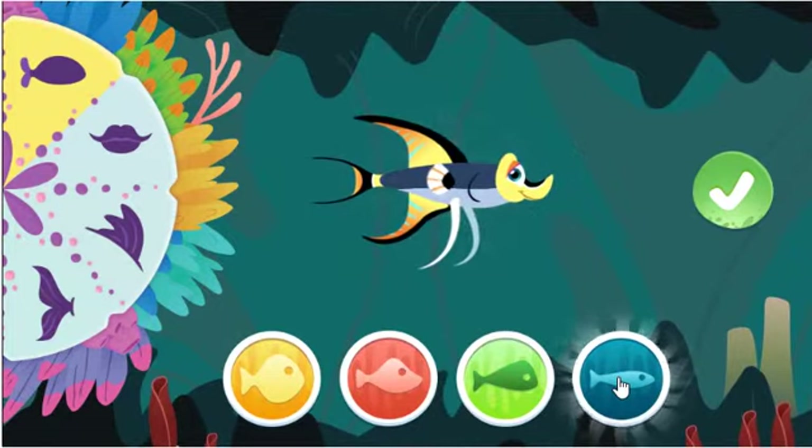What else could look cool? This body is sleek for speed.